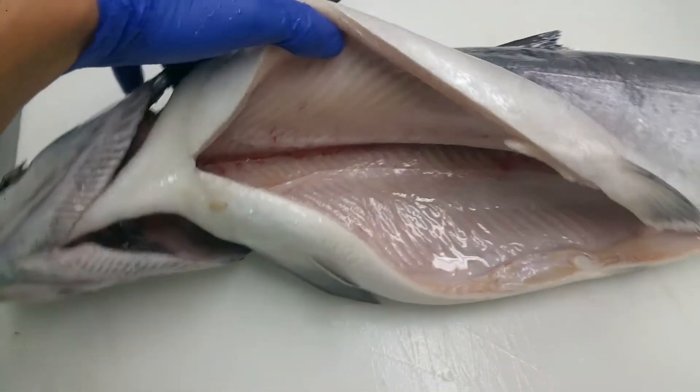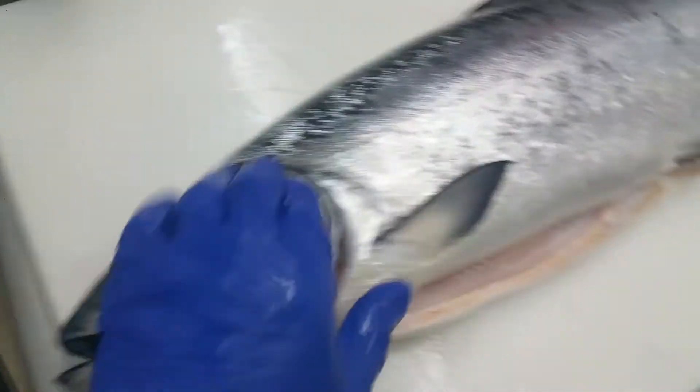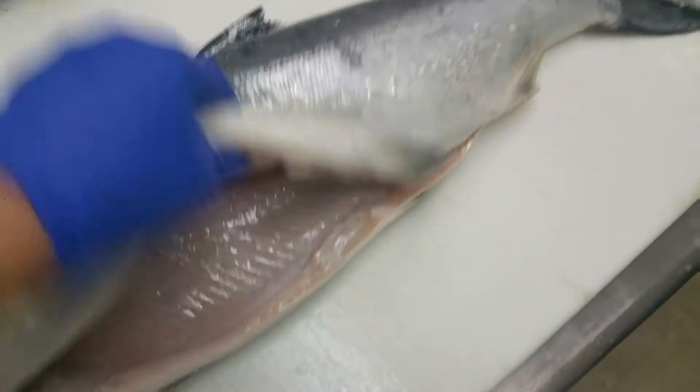You might get one in 10, you might get one in 50, but you can't really tell much until you actually open it up, and then you have just that beautiful white meat.